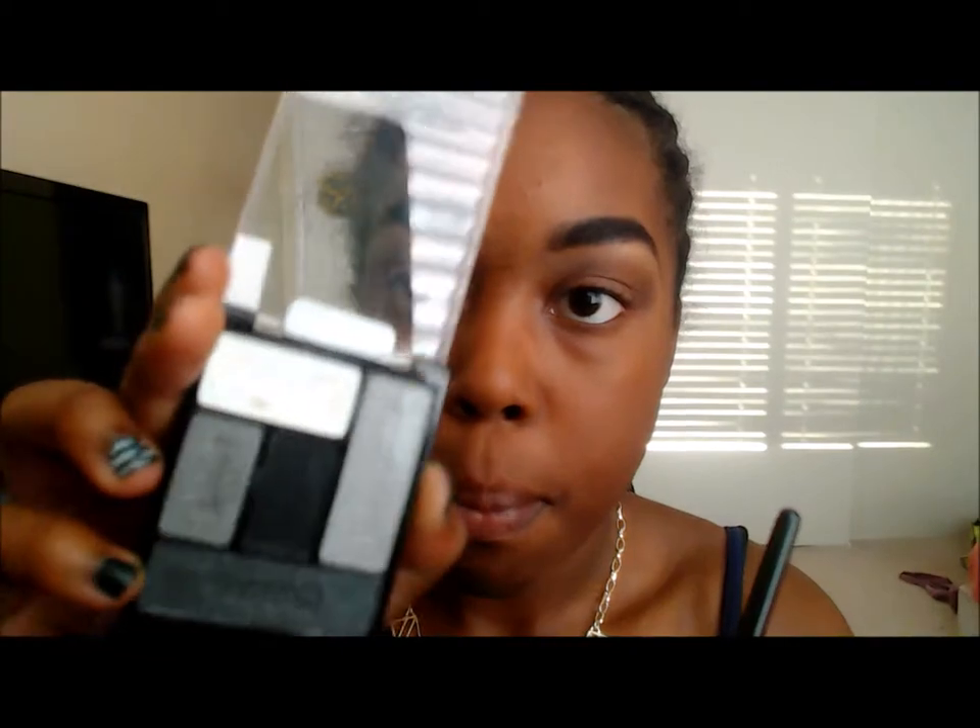That's not exactly perfect right now but we can fix that — I don't want to run out of light. So now I'm going to add a matte black in the very outer corner crease part, just a little bit.